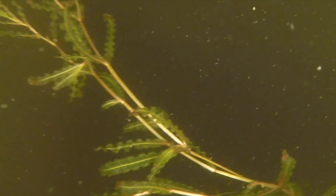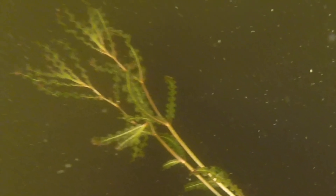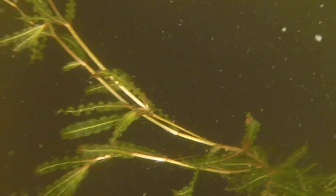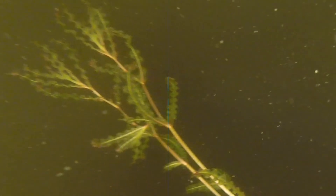Curly leaf pondweed is an aquatic invasive species that outcompetes native species and forms mats on the surface, disrupting recreational activities. It is native to the Eurasian continent and was introduced to the US from aquariums.